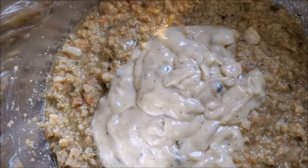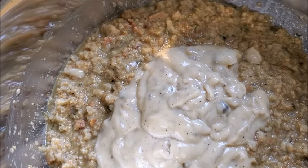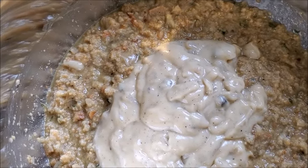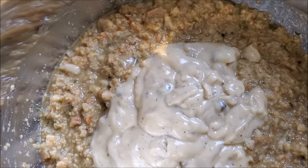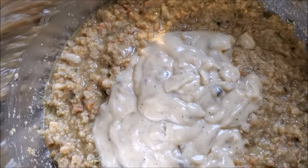My secret weapon: one can of cream of chicken soup and one can of cream of mushroom soup. That's the secret weapon. Are you hungry? And stir.